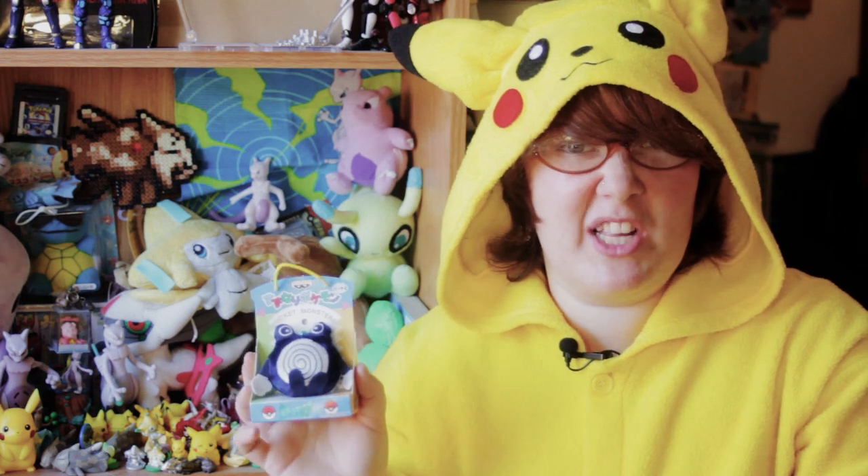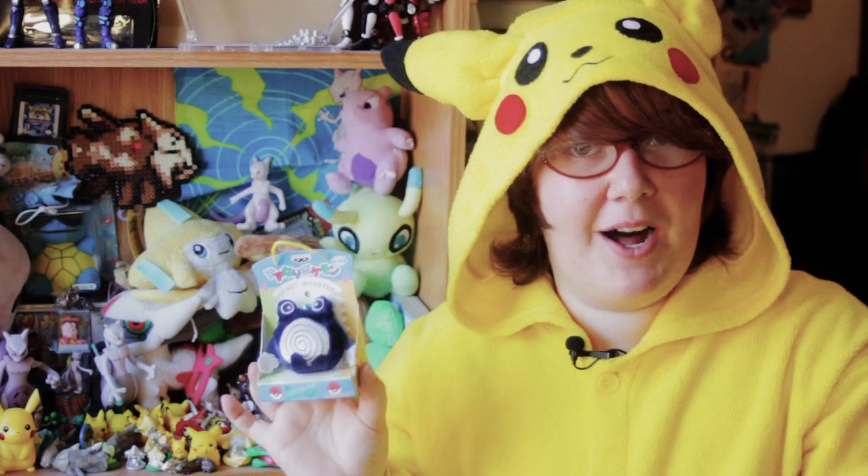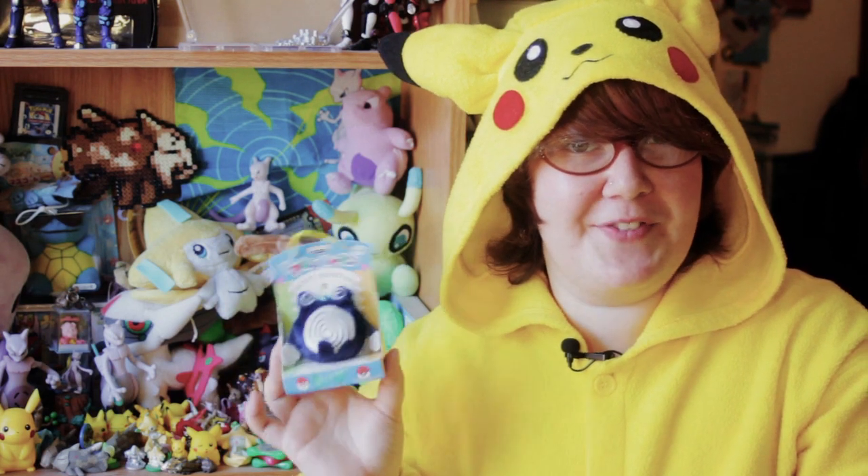As I said before, Bell Plush are exceptionally sought-after, exceptionally collectible little toys. They're very cute. They do live up to their name with little bells attached to their head, and Poliwhirl is one of my personal favorites.